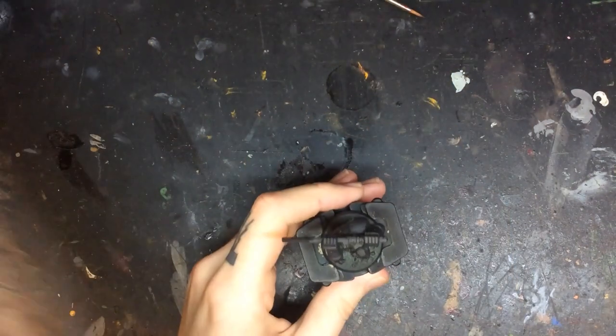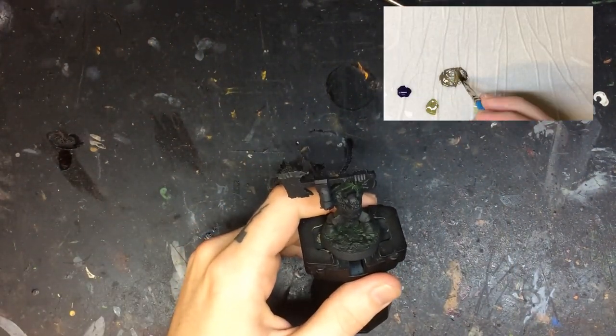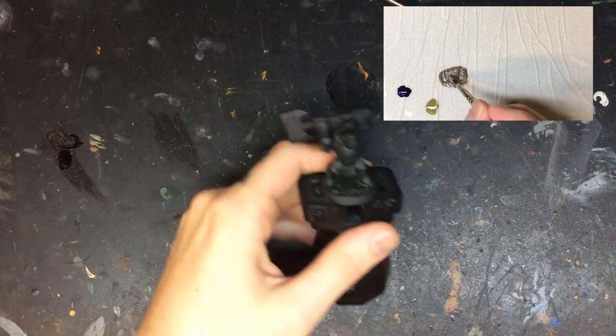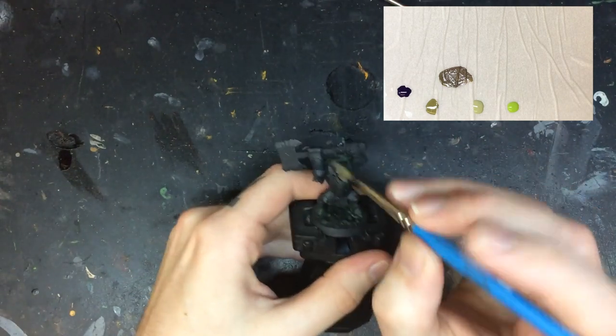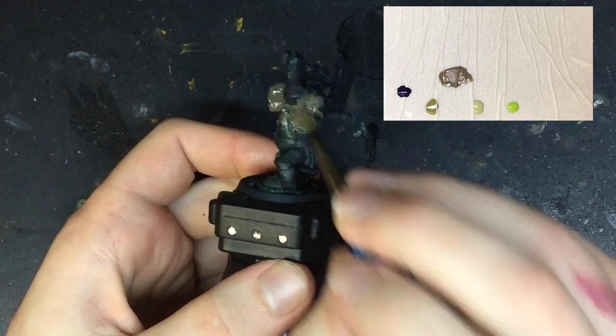I undercoated the model with black primer. I've also mixed the purple and the Deathworld Green to make a cooler, darker, brown-toned green to cover all of the skin in every crack. I lowered the temperature on this first coat to make it easier to increase the heat in the green moving along. This will increase the contrast in the final result. Use a rough brush for this first coat and give it two thin coats.